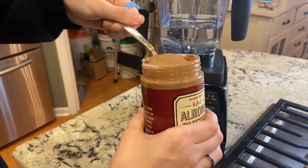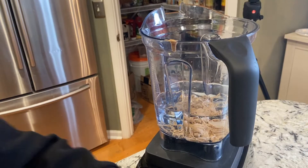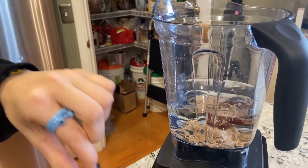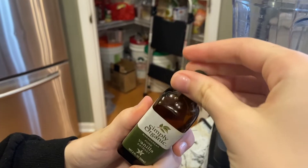And a quarter cup of almond butter. A pinch of salt. If you'd like to sweeten your almond milk, you can add a couple of dates. And if you'd like that vanilla flavor, put in a little dash of vanilla.